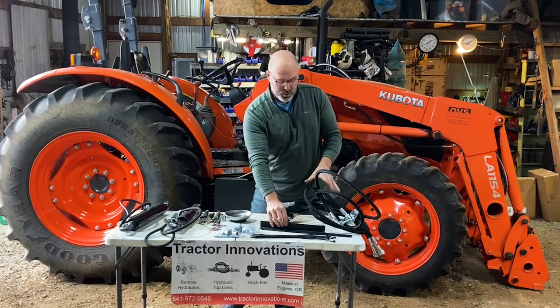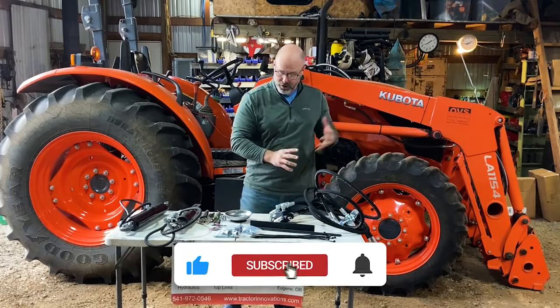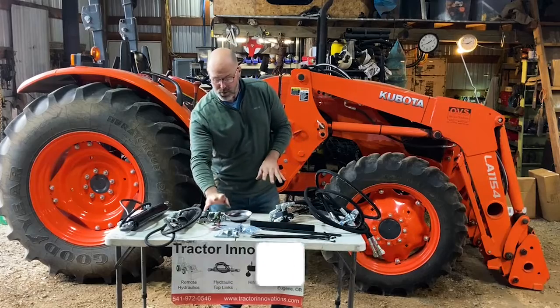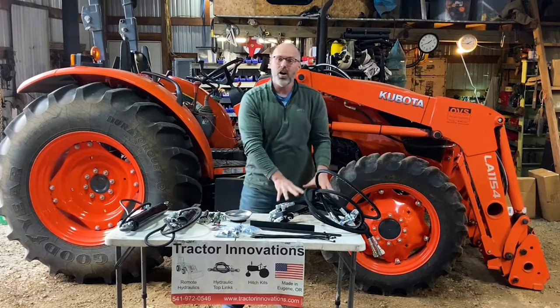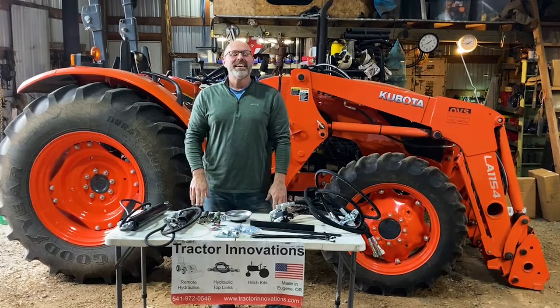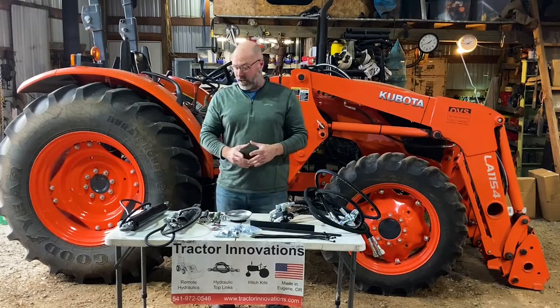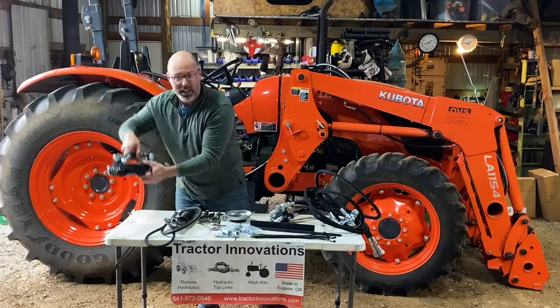Today we're going to be installing this with a bracket included for a no-drill installation up on the front of the tractor. This kit comes with all the hardware you need, all the hoses, everything to create a remote on your tractor. He's going to be adding a hay conditioner to the back of this tractor, but you can also plug in lots of different implements, including hydraulic top links.